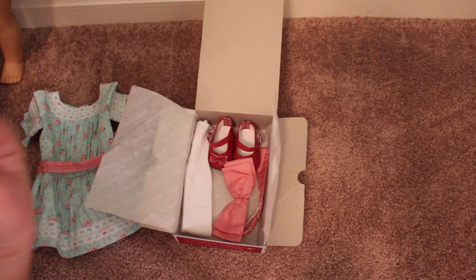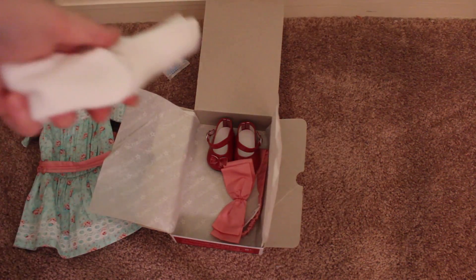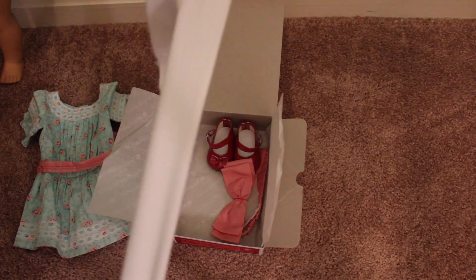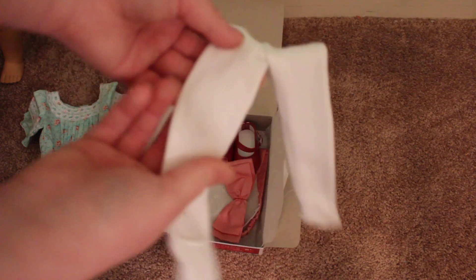Next we have the other items. I didn't even know these were in here — we have a nice pair of white tights. They're really soft, these are so soft. Nothing much more to say about that, just soft tights.